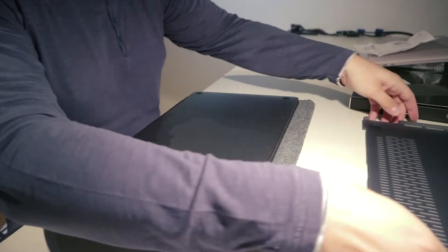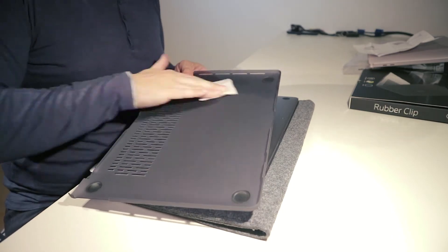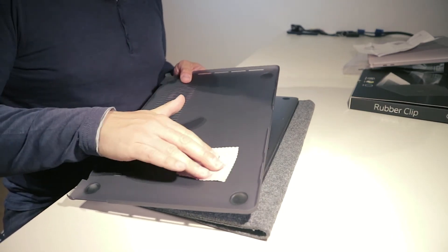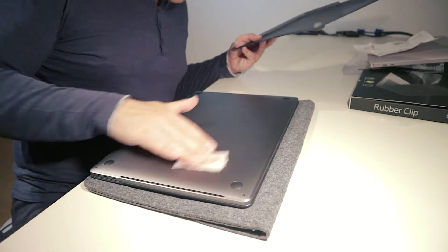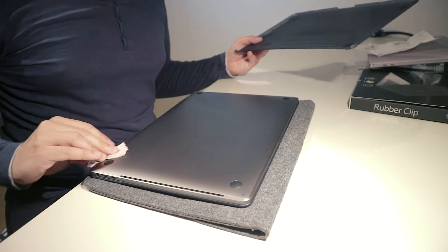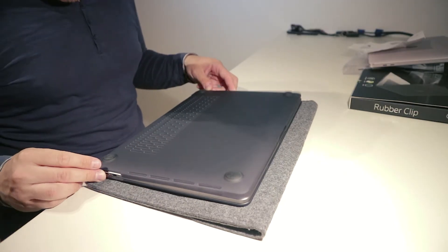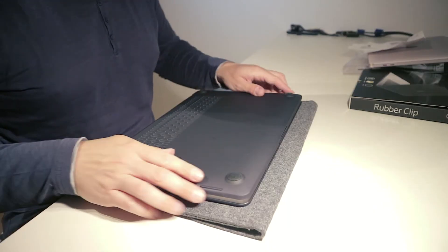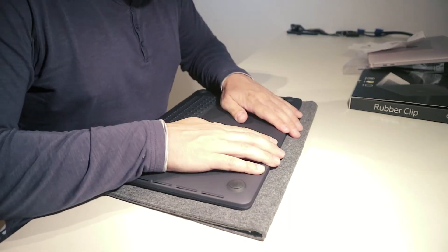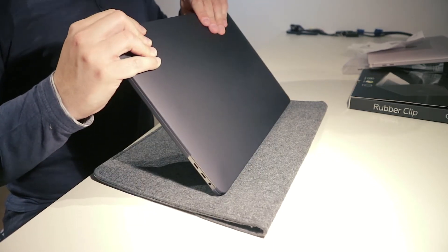Let's turn this over. And let's clean this a bit. I hope you're seeing this quite well. Now this is the edge that is protected. That's probably it. Yeah, this is it.